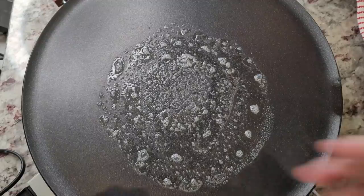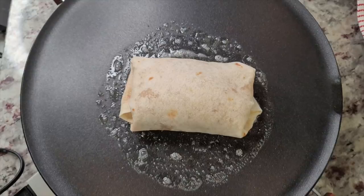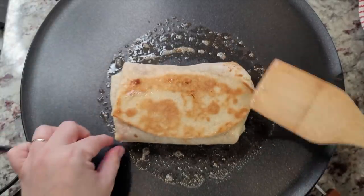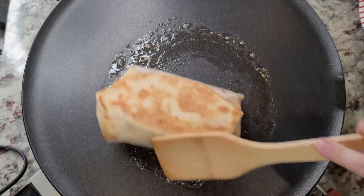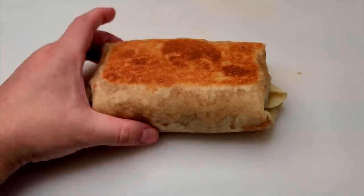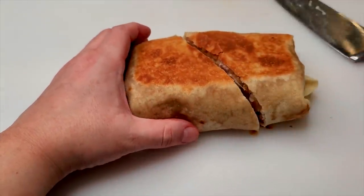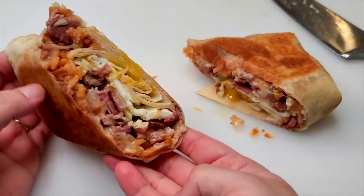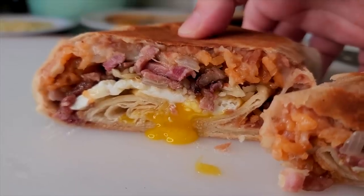Now that this is assembled, I'm going to place it on a buttered griddle and toast each side. Then I'm going to slice it in half and you can serve it with hot sauce or your favorite salsa — it all works. This is my ultimate breakfast burrito. I hope you give this recipe a try, I hope you like it, and thanks for watching.